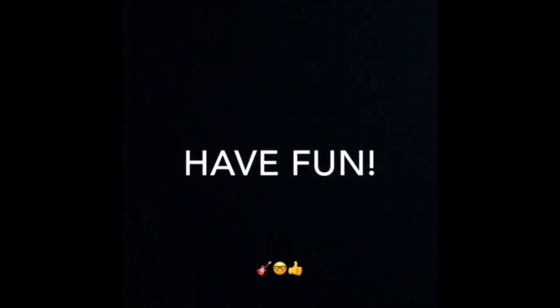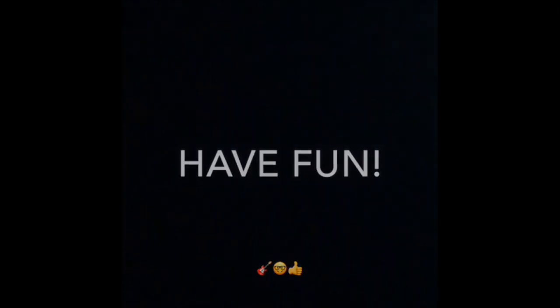Nice one. Bit out of time on the drums. Hope you enjoyed your lesson. Do that lesson on the week. That's right. All right.